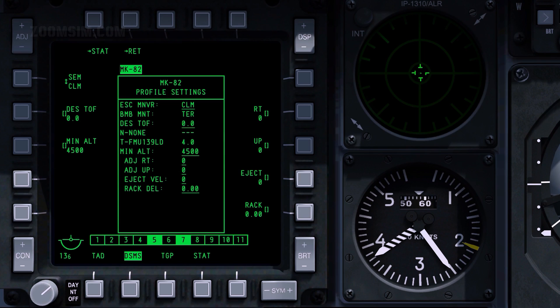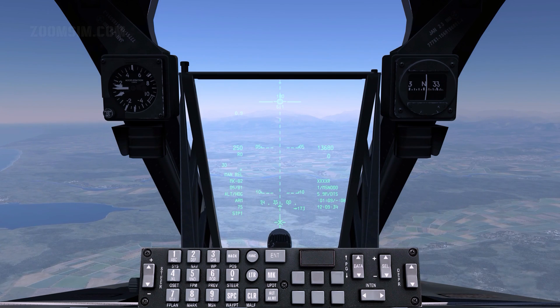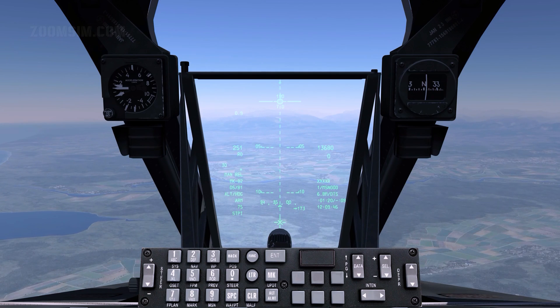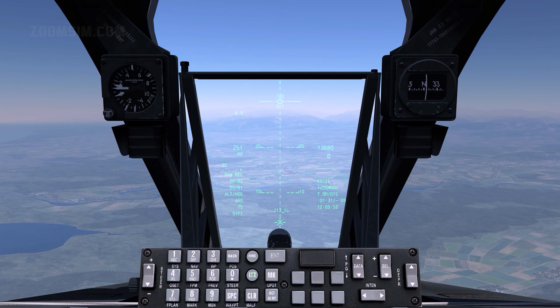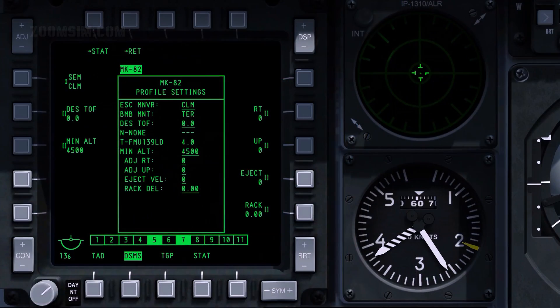In this example we will use a high altitude dive bomb profile, diving from 14,000 feet, with a planned dive angle of 30 degrees, a recovery altitude of 4,500 feet, and a desired time of fall of 13.1 seconds. Note that to enter a decimal point, first use the letter key to input the letter associated with the UFC key. To input 13.1, enter 1, 3, then press the letter key, then 0 and 1. To set DTOF, enter the desired value in the scratch pad and press OSB 19. Press OSB 3 to save the profile.